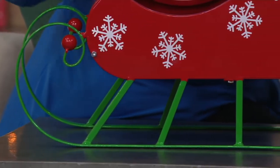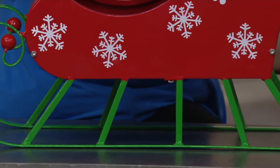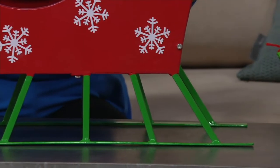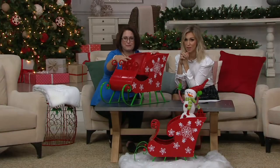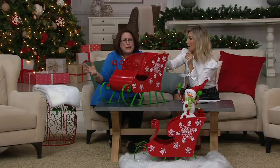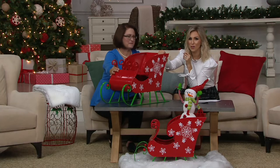Put this by your Christmas tree, in your entry hall with maybe some poinsettias in it. If you have a covered porch, you could put it out there — it is indoor and outdoor. It's just one of those pieces where you can let your imagination go wild. You can have so much fun with this.